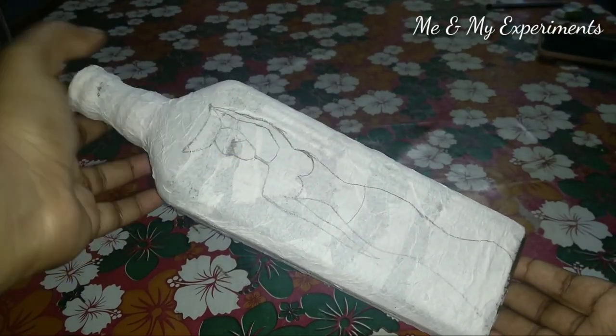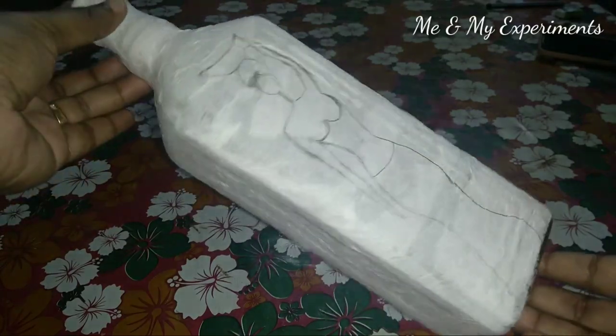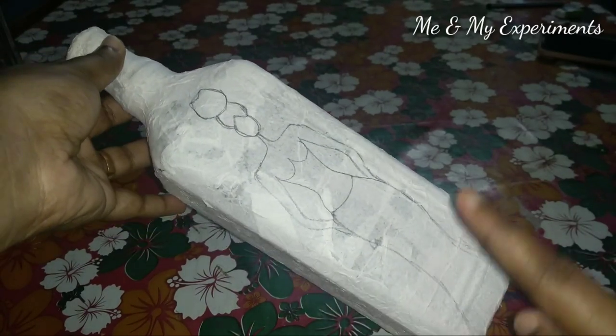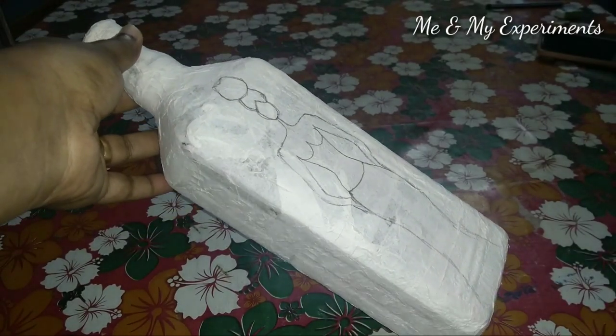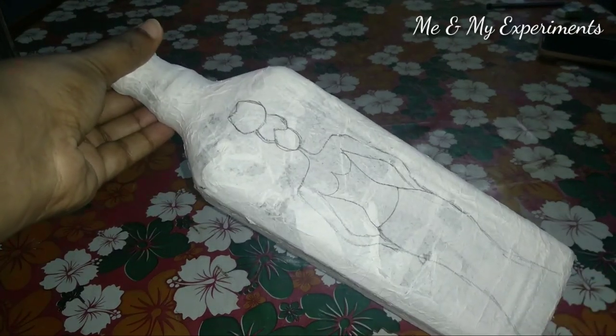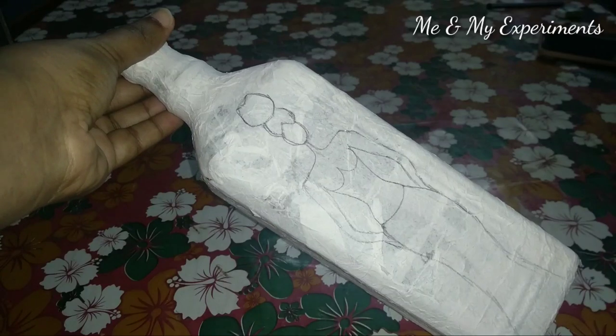I will use a pencil for a base. I will put a tissue in here. This is a very dry eye. I used a pencil on it.